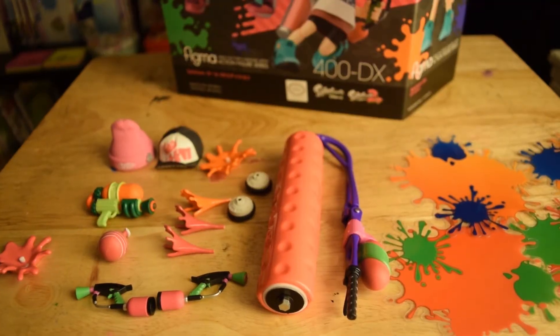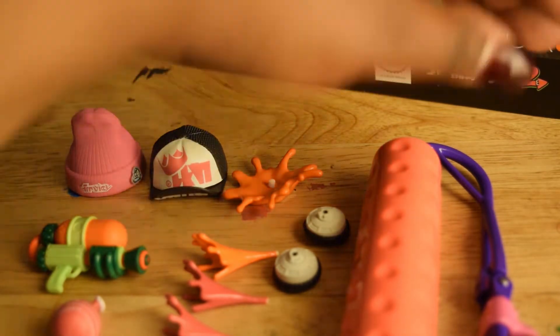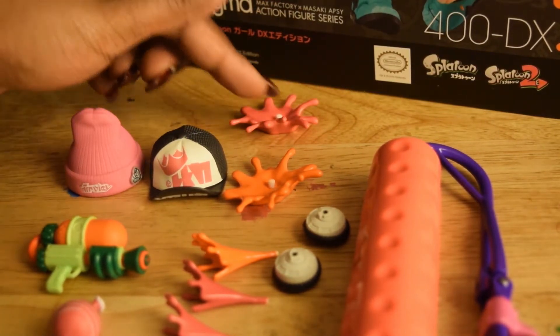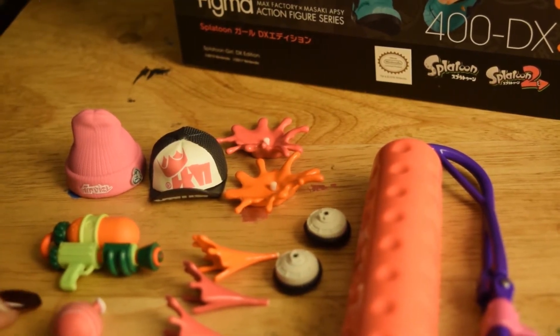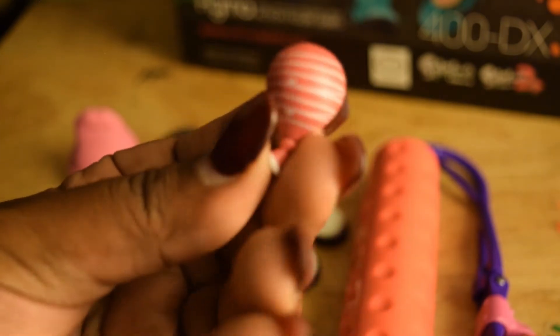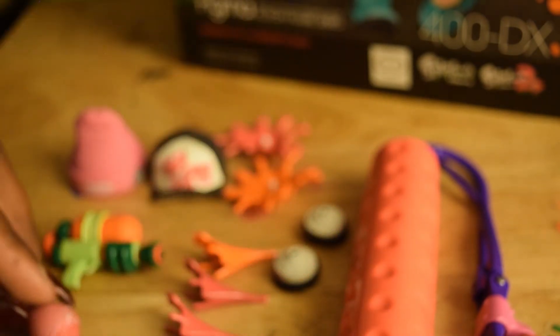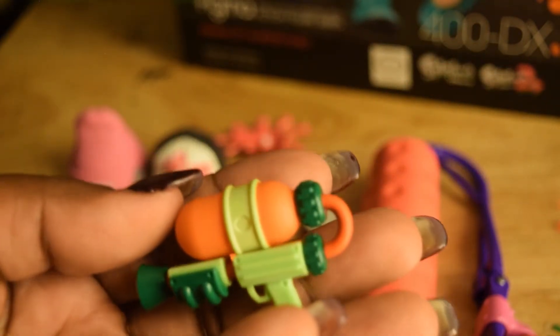As you saw earlier, we have the hat, the beanie, the baseball hat. We also have the splats — there are two, pink and orange. We also have her little shooting gun. I don't remember what this weapon is called. Then one little bomb that they throw — it's really cute, looks like a water balloon kind of thing, and it's nicely striped. So you know the ink goes here if you don't play the games.